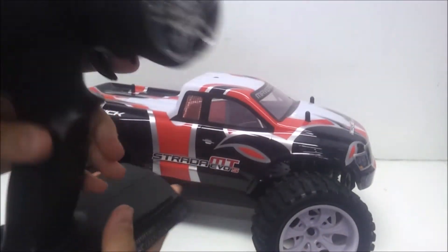Let's take your body off. There's your body. It looks pretty nice, it's got graphics on there. This version of the Maverick Strada is the brushless version.